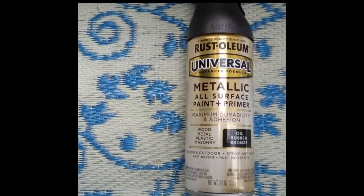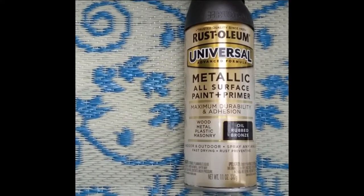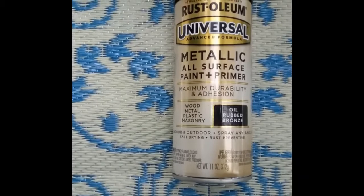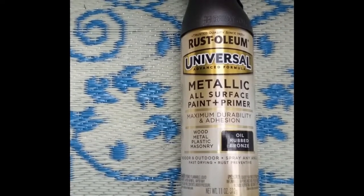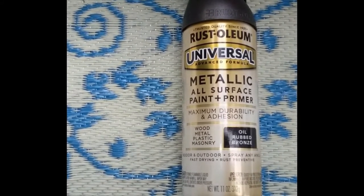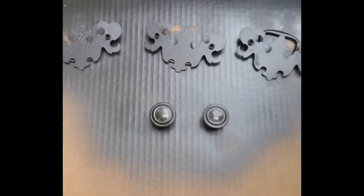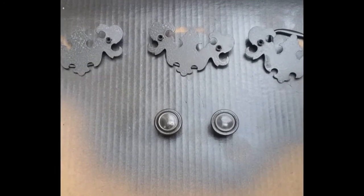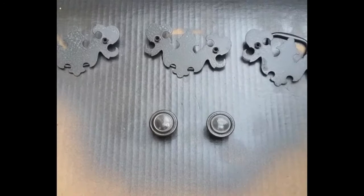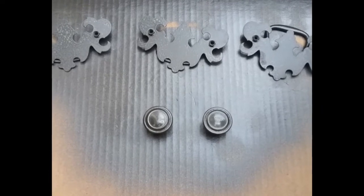I've decided that I'm going to spray paint the hardware and I've gone with Rust-Oleum Metallic Oil Rubbed Bronze. I've used this product in this color before and when it dries it just looks gorgeous. Here is the hardware and I have put two coats of this spray paint on it.